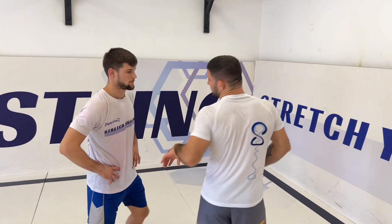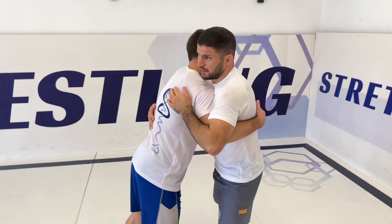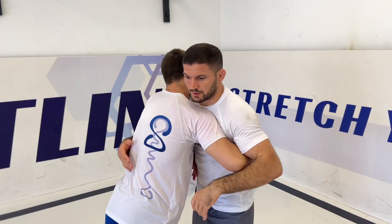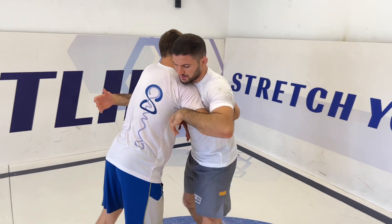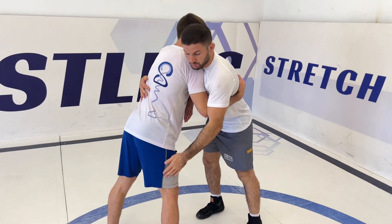Most of the time you will see it from the under-hook position from here. There are some ways to do it. The Georgians like to attack forward and with the pressure take the guy down. I like to secure and control the leg first and then take the guy down.